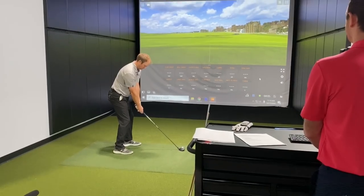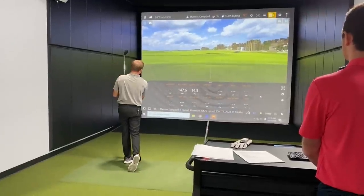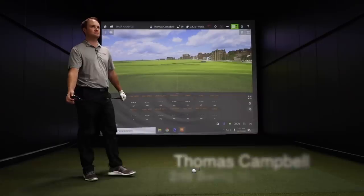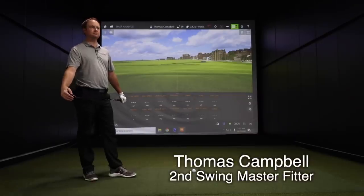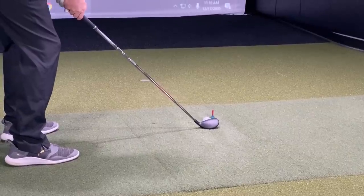Hey golfers, I'm Drew Mahold of Second Swing Golf. I'm joined by Thomas Campbell, a master club fitter here at Second Swing Golf at the Minnetonka Tour Van. We've got the G425 Hybrid from Ping. Thomas has it in his hand. We're going to do a little bit of testing, get some feedback, and discuss the technology involved with this hybrid and why it's going to be such a winner for golfers in 2021.